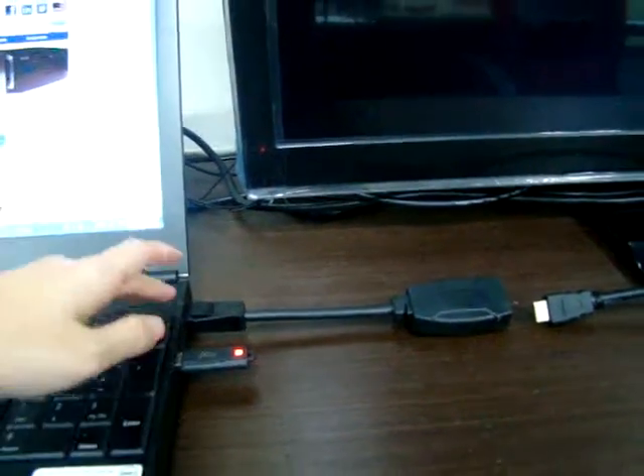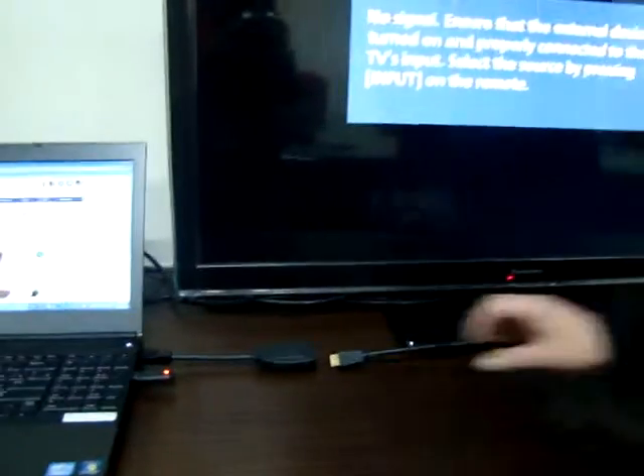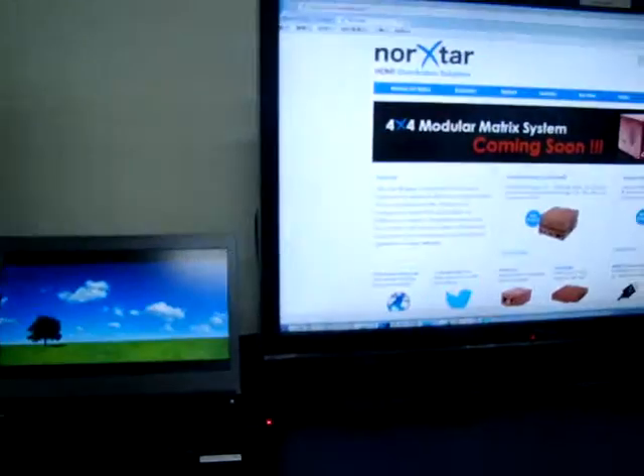This is a NOxStar DP to HDMI converter. We are doing a product test with a Dell laptop and a Panasonic TV. We connect our HDMI cable to the television and our converter. You can tell that the switching time is very fast.